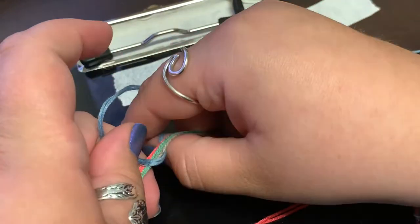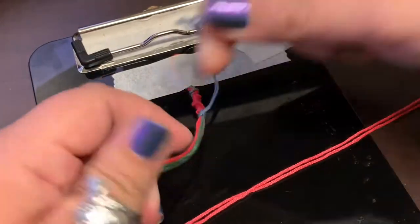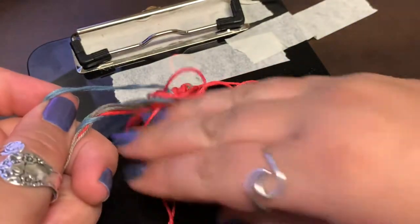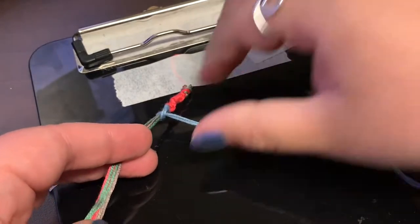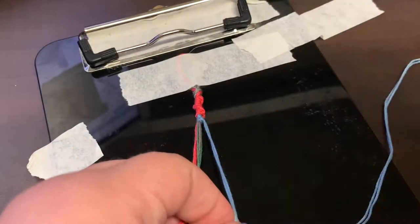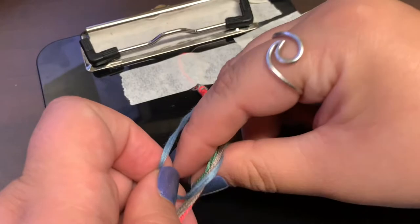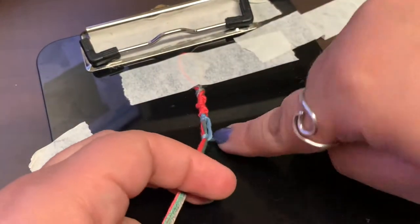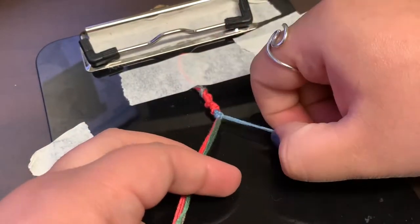I'm doing this through my phone camera so I hope the quality is okay. You just want to do this however many times. If your strings get in the way that's okay — they're going to be long to begin with, so it's going to be something you'll have to work with. We're going to go in with the blue and just twist it around until we get to the next color.